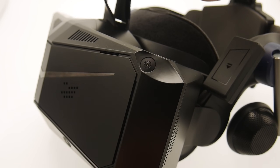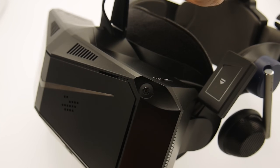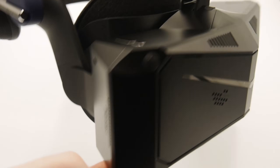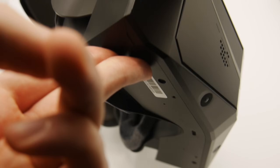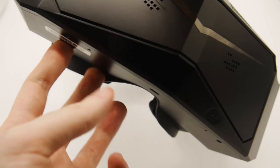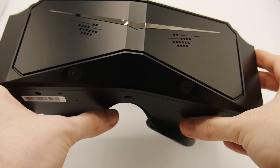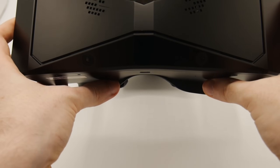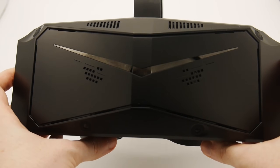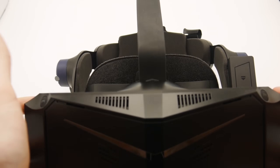As standard, the headset relies on very convenient inside-out tracking via cameras. This has provided me a flawless experience — never has the headset wandered or desynchronised from my own movements. They're also used to track the basic controllers, which we'll talk about later. It's also equipped with a free microphone array, which is of course what I'm recording this line with right now — good quality with noise suppression and filtering out headphone sound and breaths, although the bass volume is a little quiet.